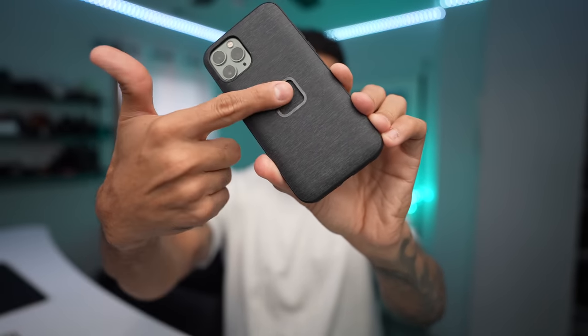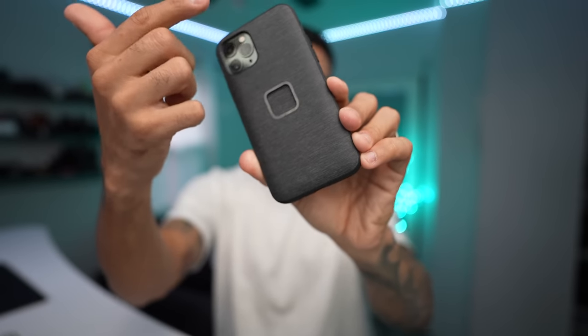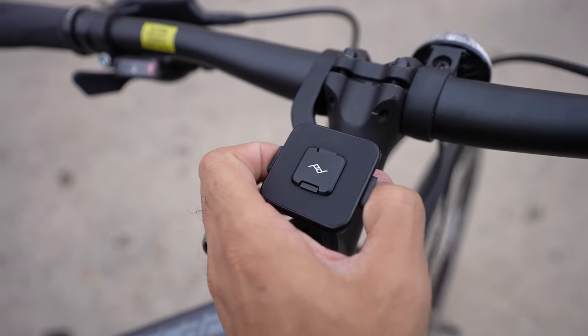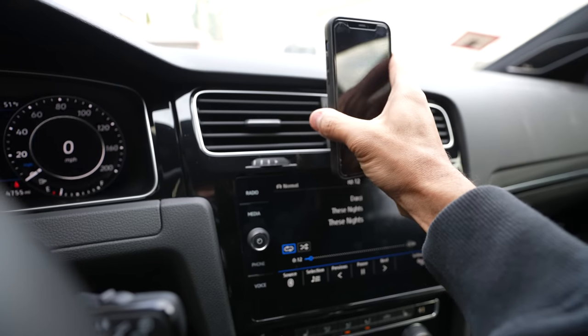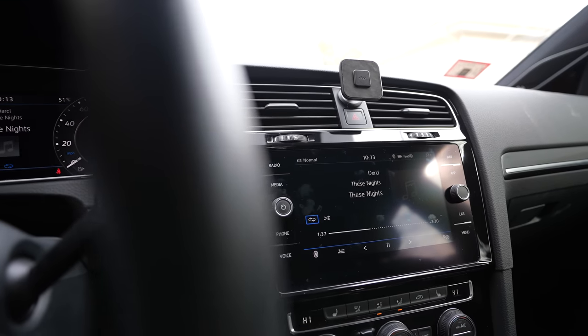This little square is powered by powerful magnets and it can attach to the many new mounts that Peak Design created, like the bike mount that attaches to your handlebars — really nice and sturdy, has a lock in it, it's not going anywhere, it's rock steady. They have a car mount that makes attaching your phone so satisfying. It snaps into place and is super secure, unlike those cheap Amazon mounts that I used to use.